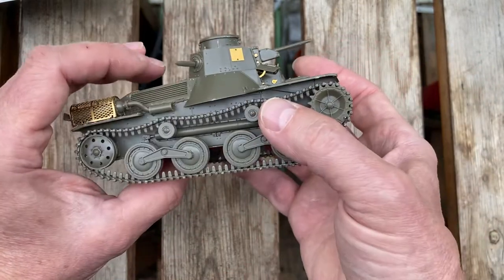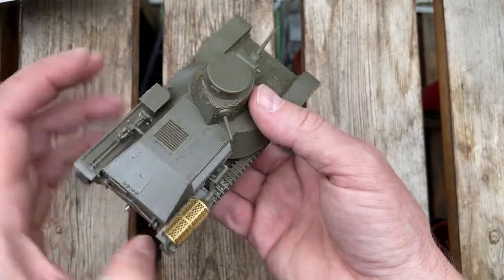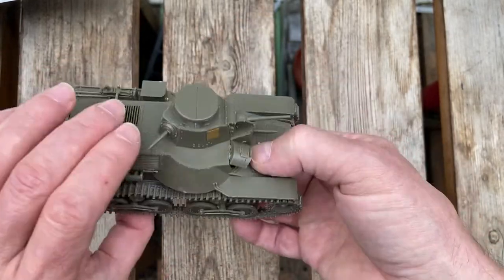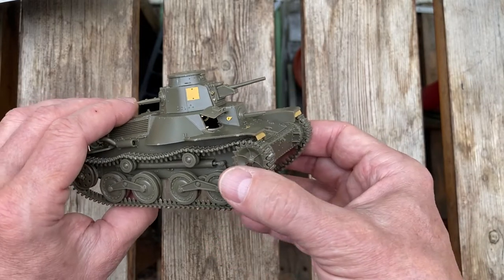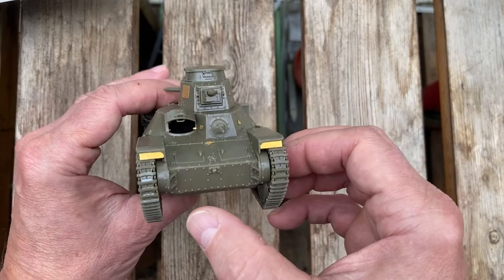Overall, for £17, I don't think the level-up kit was worth it, frankly. A lot of this detail is going to get obscured by paint anyway. The only important part is the cowling at the back, which you get as part of the basic kit.